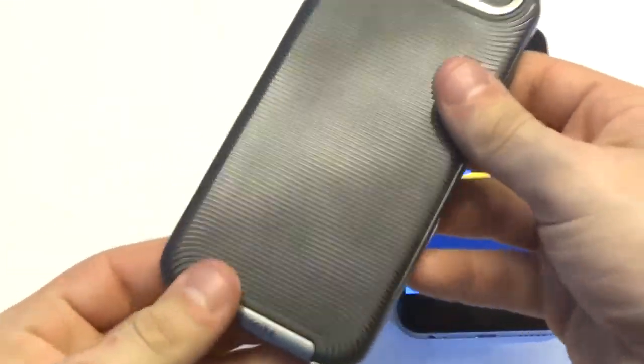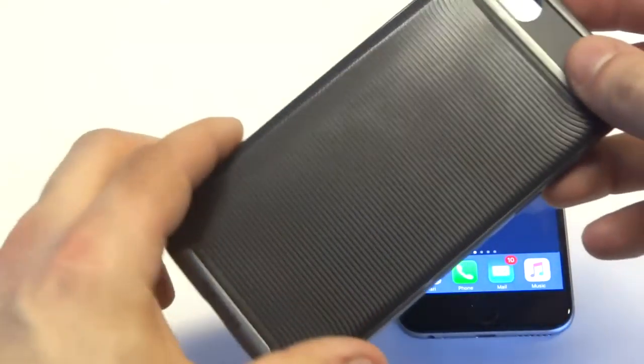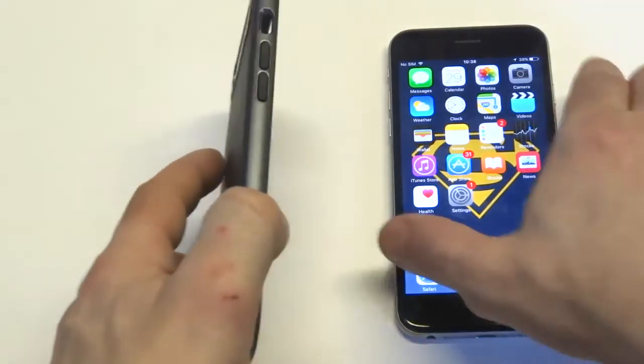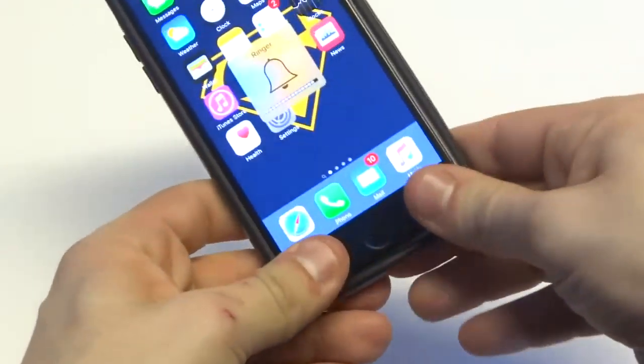You guys can see the inside of the case — it actually lips around your iPhone a little bit, so when you have it facing down, it's going to give it some protection. So if you want to have the case on and then put it laying flat, it's pretty easy.